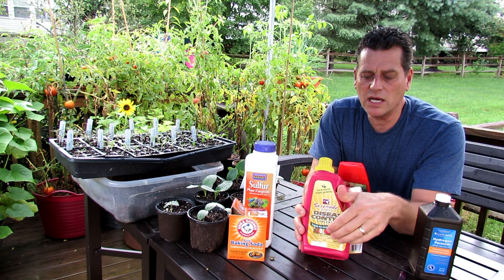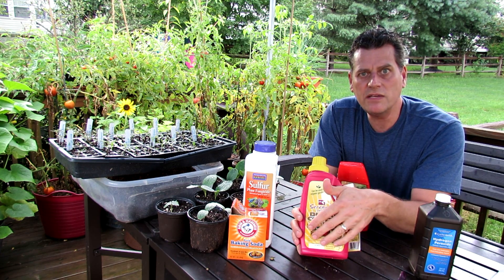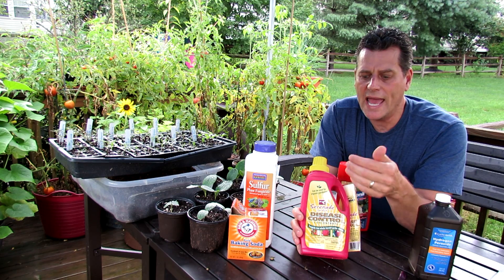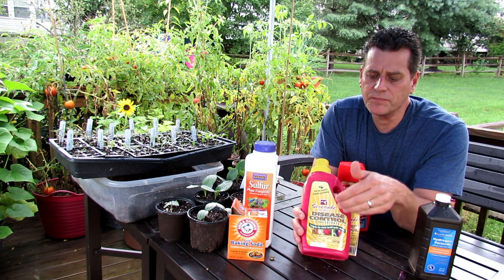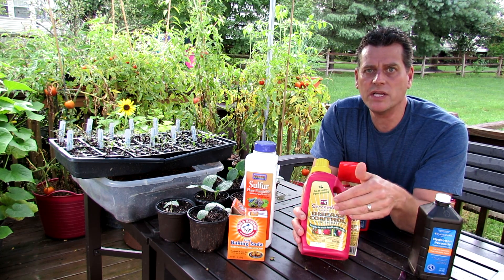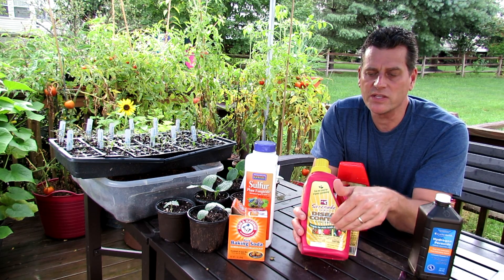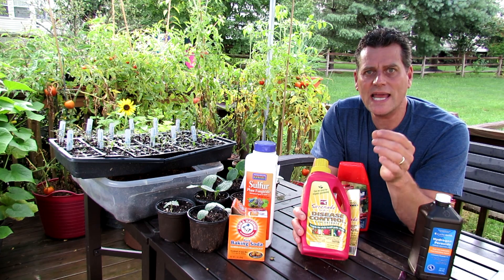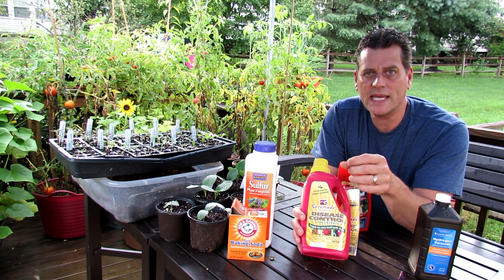Serenade is a little bit different. It's good bacteria that doesn't hurt your tomato plant. It coats the leaf of the plant. The bacteria compete with the fungi, and it's harder for the fungus to establish on your plants. If you go to YouTube and search how does Serenade work, it gives a really nice description — a cartoon really — of how this works. The positive bacteria in here secrete enzymes, and those enzymes can attack the fungus and make them weaker so that they can't establish.